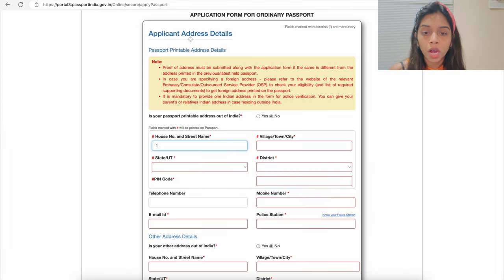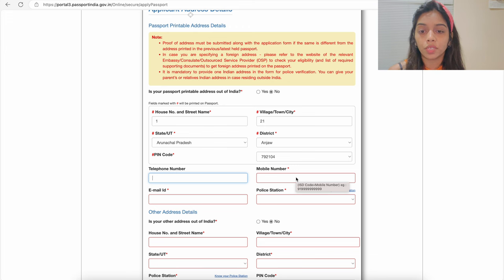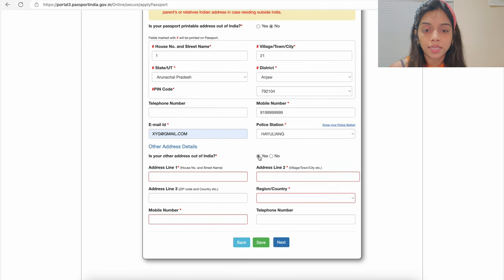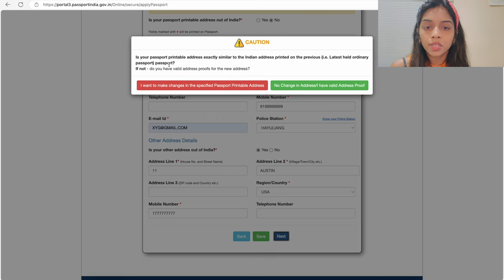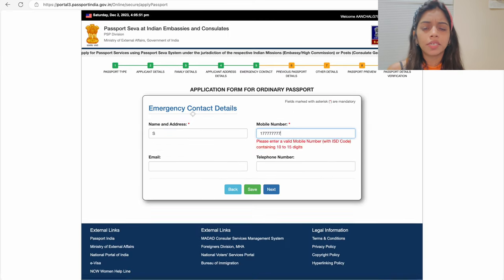The fourth page is applicant address details. It is mandatory to provide one Indian address for police verification — give your house number, village, street, district, and PIN code. The telephone number is optional, but for the mobile number make sure to use the ISD code starting with 91 followed by your number, then your email ID and nearest police station. The second section is other address details where you give your current USA address — select Yes for 'address out of India,' enter the address, region, and country. For the US mobile number use ISD code 1, then your number.